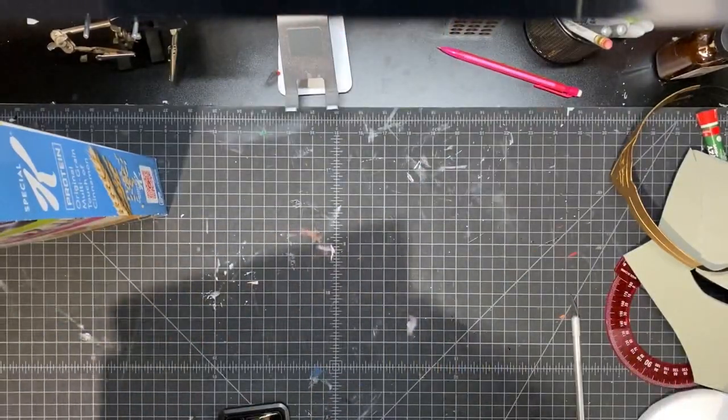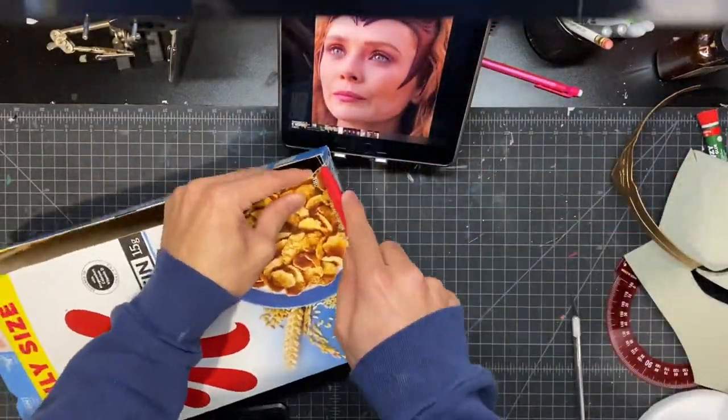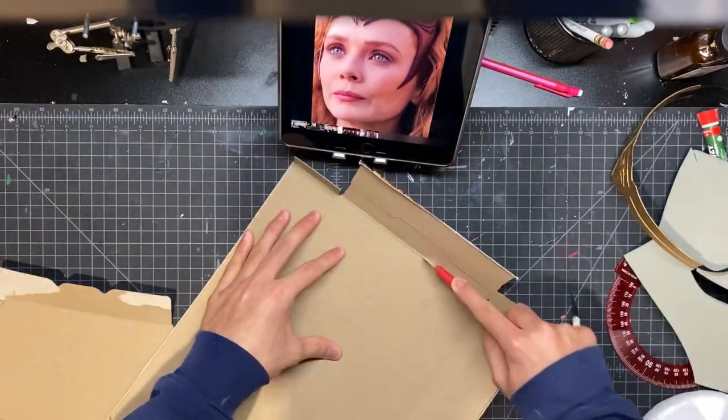I just used cardboard from a cereal box. I started off by cutting up a cereal box to get some flat sheets of cardboard. I used Special K because that cardboard usually is the best — just kidding, it's all the same, use whatever you want.